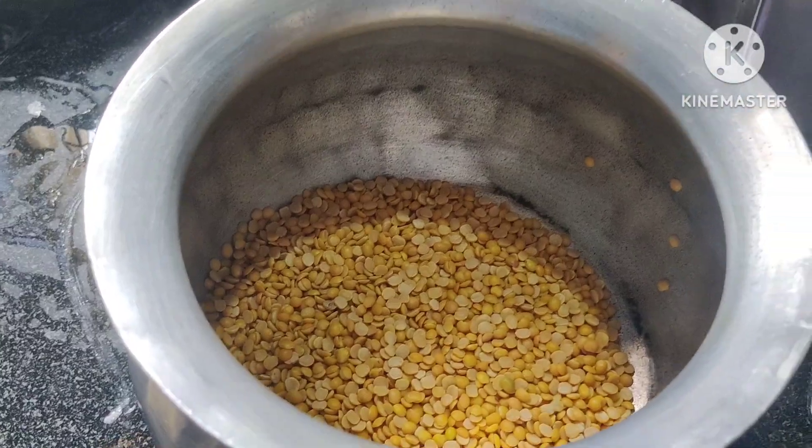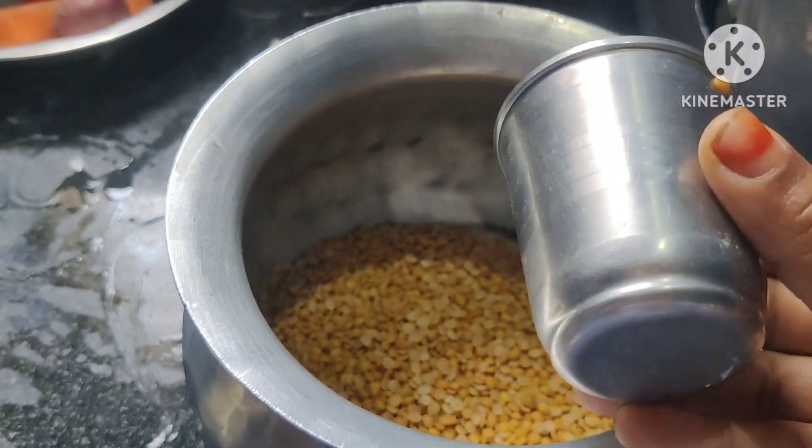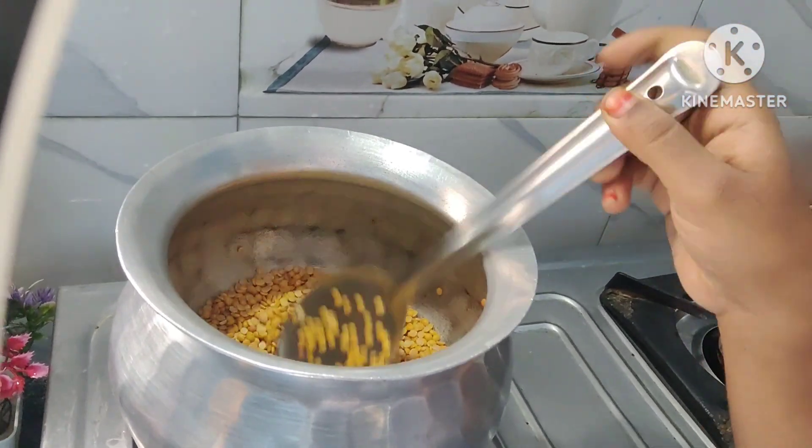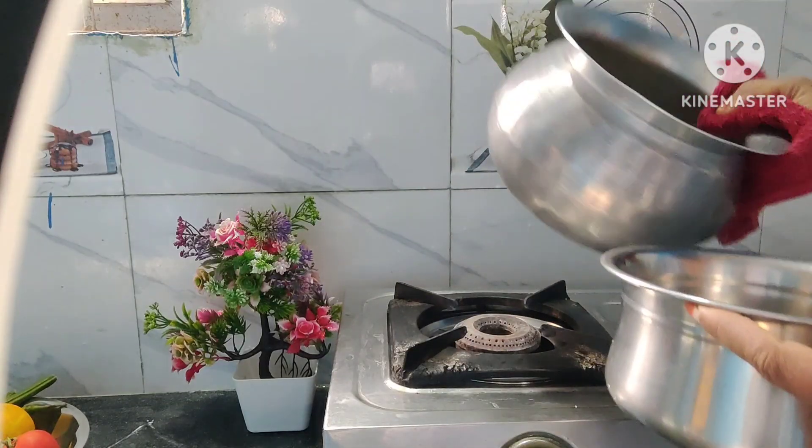Let's put the glass in the first place. Mix the glass in a second place.